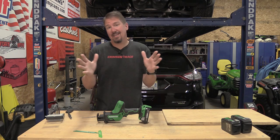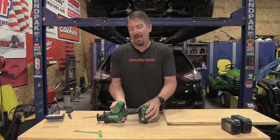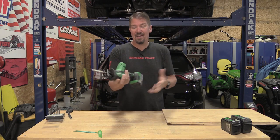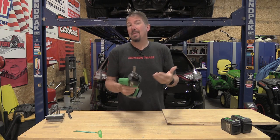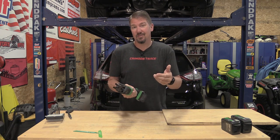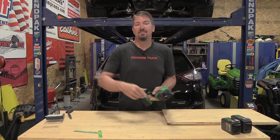Today on Going Broke Buying Wood to Test Tools, we are going to look at Metabo HPT's new 18-volt one-handed reciprocating saw. Stay tuned.